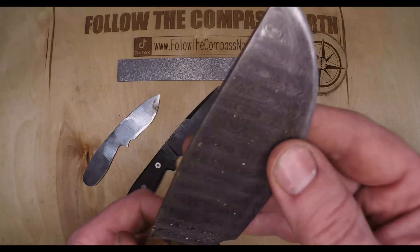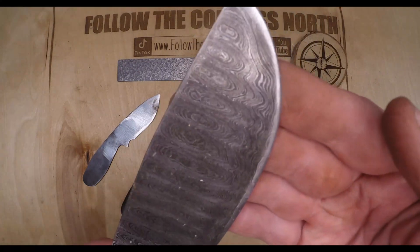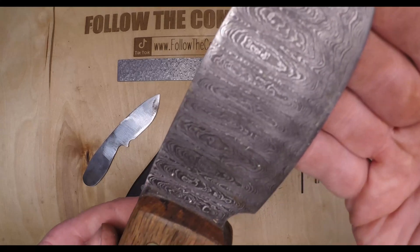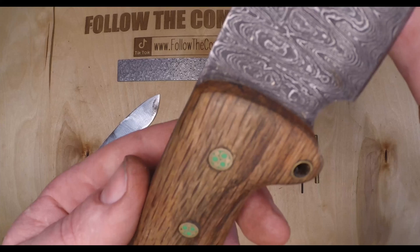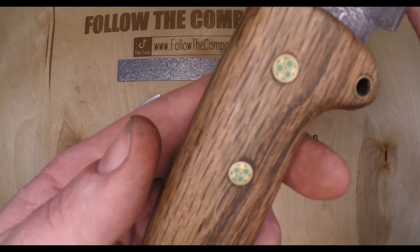Two years ago I built this big chopping survival knife out of a piece of Damascus I bought off Amazon, and while I love it and it fits my hand perfectly, it is a bit cumbersome for the average person to use.